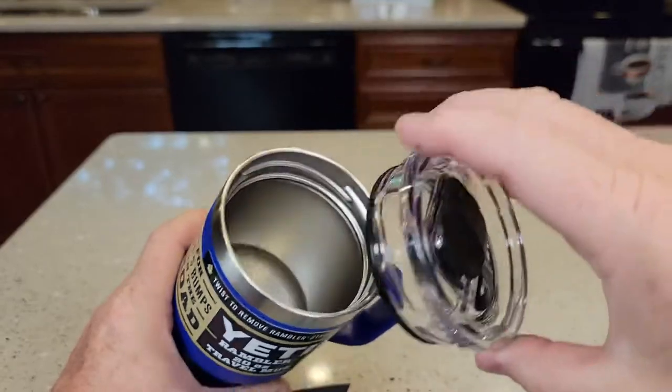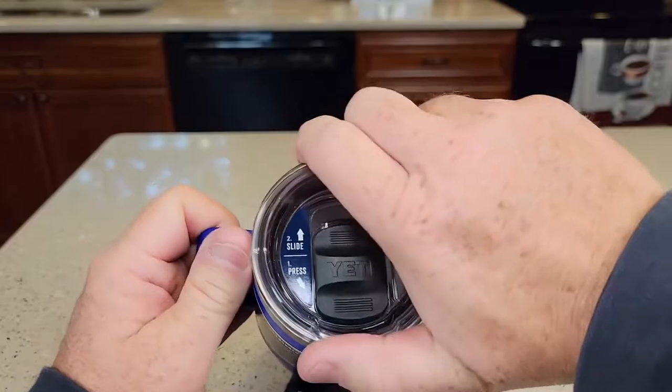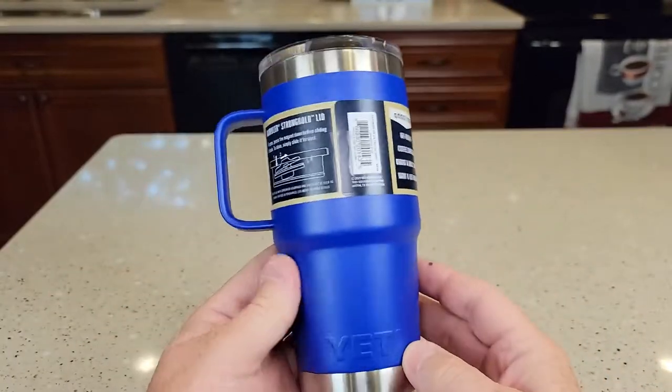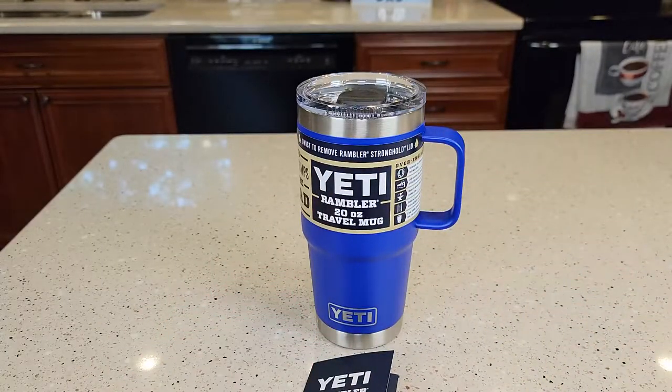You can put this in different locations, so if you're left-handed and you want to put it on that side, you can put it on that side. Very easy to use. I really like the looks of these — for 20-ounce and with a handle, it just looks really nice.